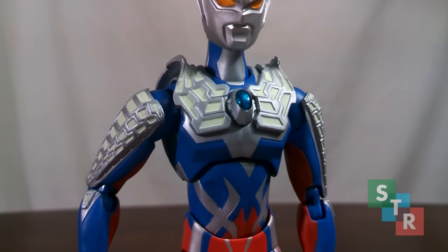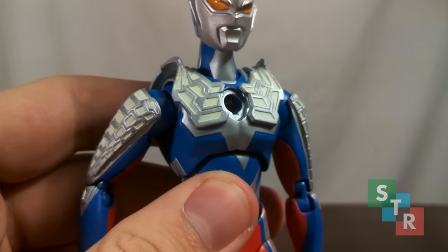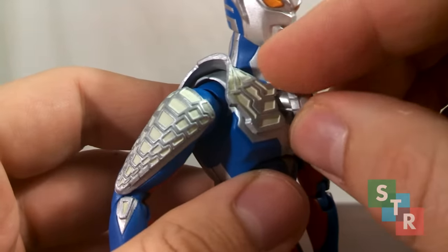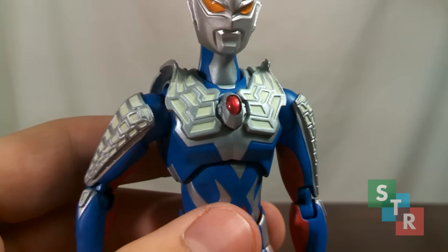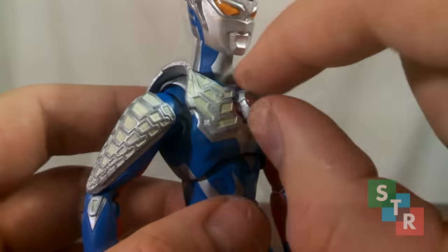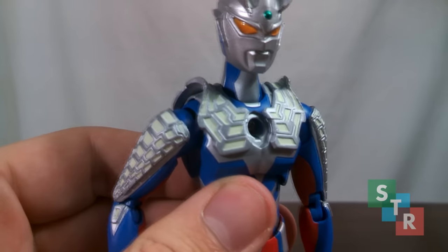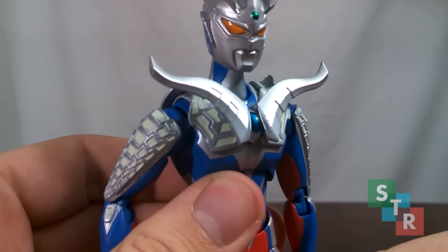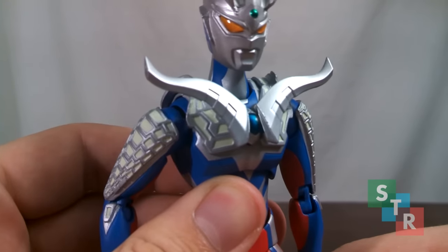For the color timer you get a few different option parts. First up, you get a red color timer — just pop the default blue one out, it's so easy it just falls out, revealing a screw on the inside, then line up and pop in the red one. You also get one which incorporates the Zero Slugger for the Zero Twin Shot — pull the color timer out and plug in the Zero Twin Shot accessory. Now you can display Zero firing a beam from his chest, and this is the only Zero Slugger accessory that doesn't risk damaging your figure.